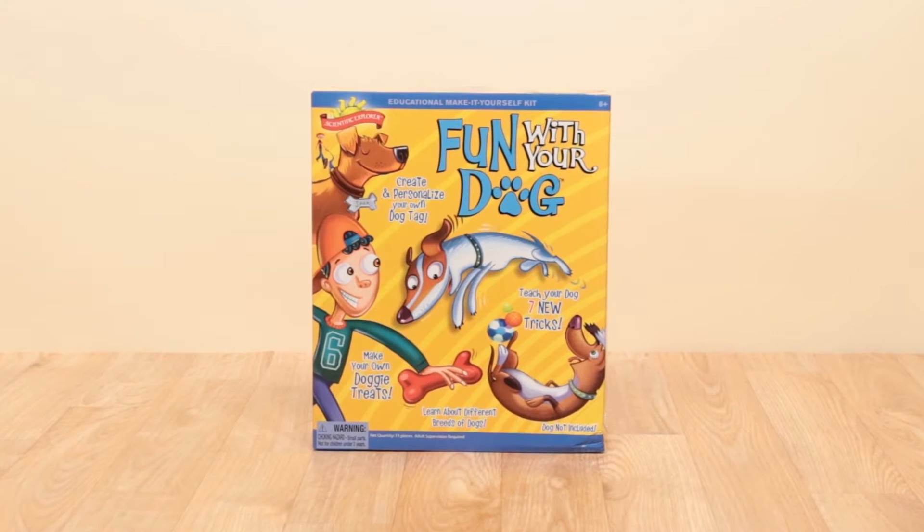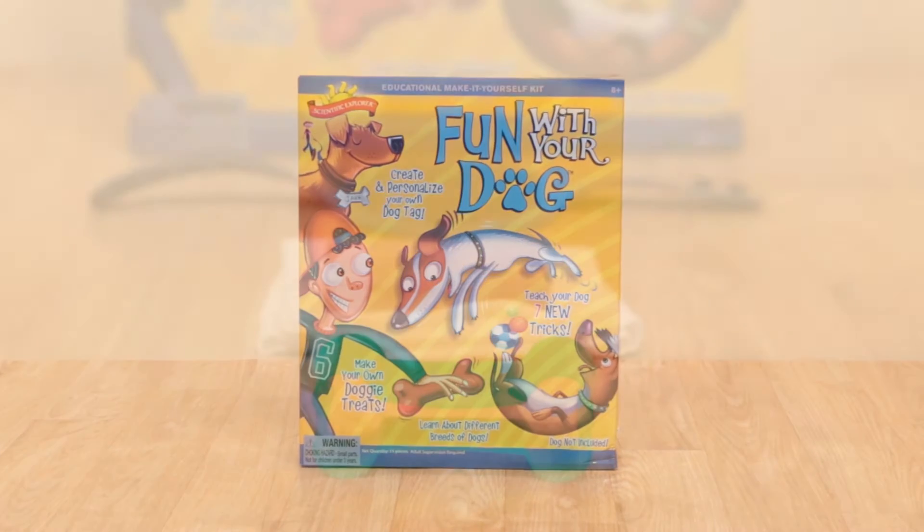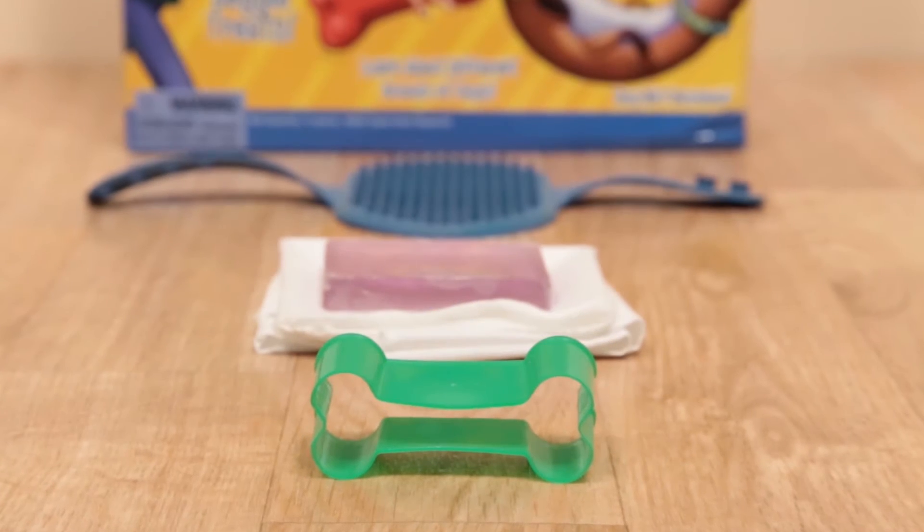Woof Woof! Give your dog the love and attention it deserves with Fun With Your Dog from Scientific Explorer.